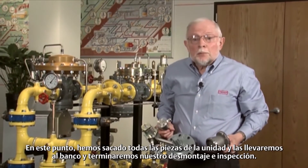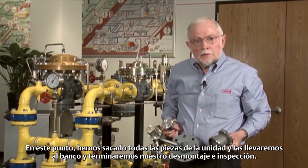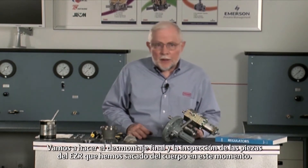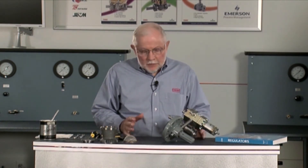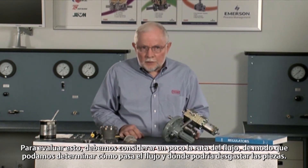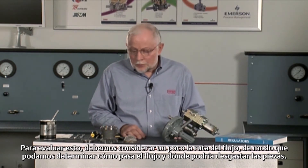At this point, we've got all the parts out of the unit, and we're going to take those over to the bench and finish our disassembly and inspection. We're going to do our final teardown and inspection of the EZR parts that we've pulled out of the body. In order to evaluate this, we need to consider the flow path in there so we can determine how the flow is coming up through there and where it might wear our parts.